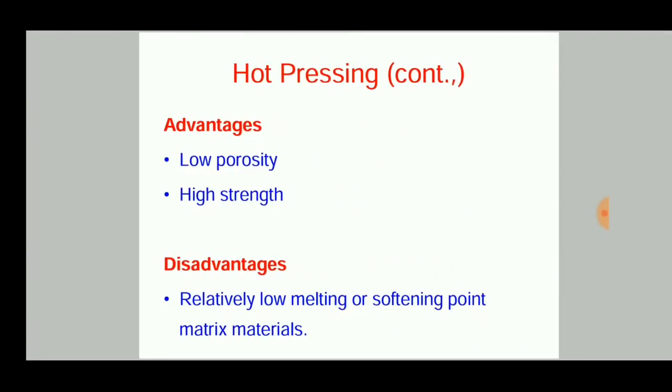The disadvantages include a relatively low melting or softening point of the matrix material. Since glass is used as a matrix component, it melts between 600 to 700 degrees Celsius or even lower, meaning the final product also has a low melting point.